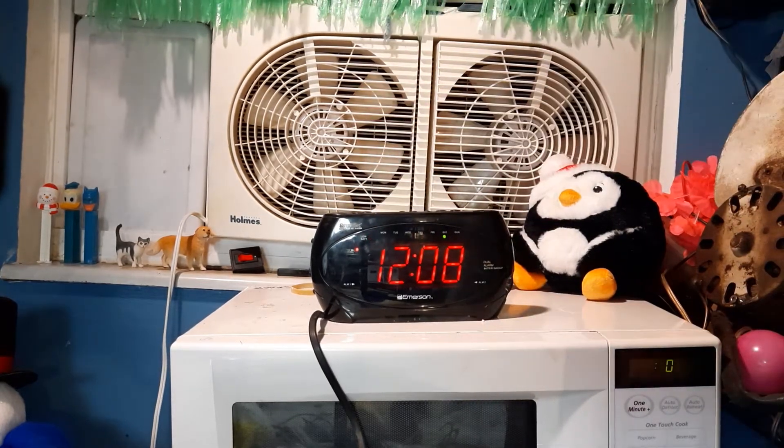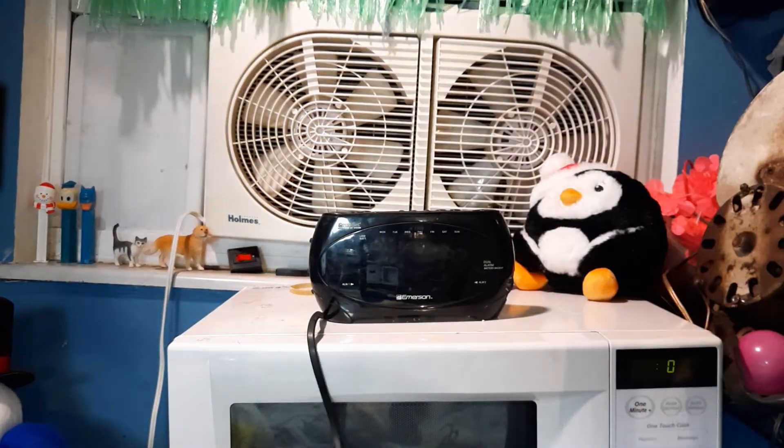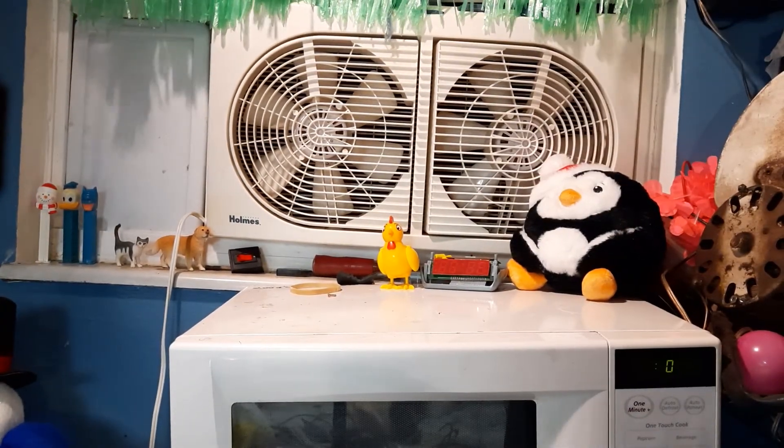This is the video of this Emerson Research alarm clock, whatever the model is. Yeah, this thing is not in the best condition — it could use a bit of work before I would actually put it into service. For a longer video, seven minutes, it seemed to go about that long.